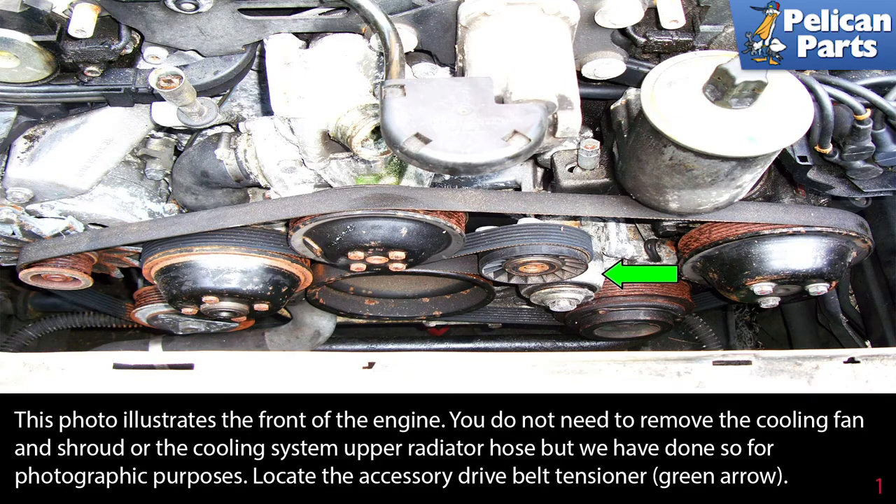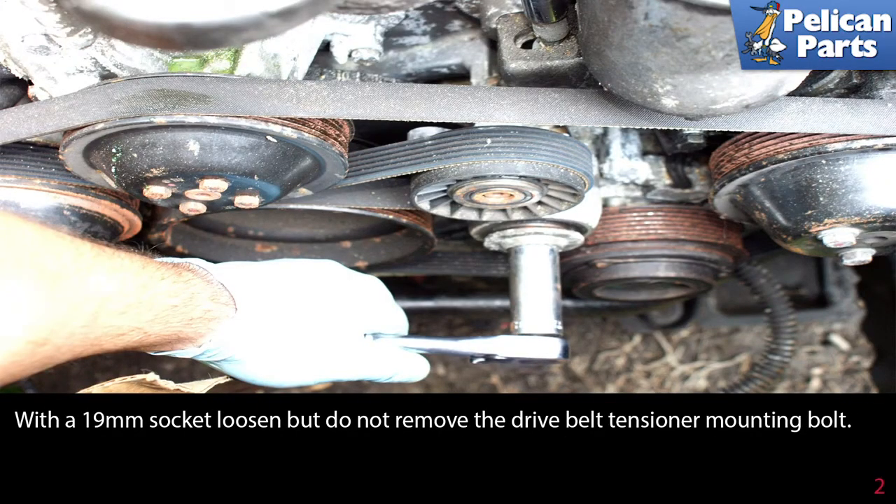Locate the accessory drive belt tensioner as indicated by the green arrow. With a 19 millimeter socket, loosen but do not remove the drive belt tensioner mounting bolt.